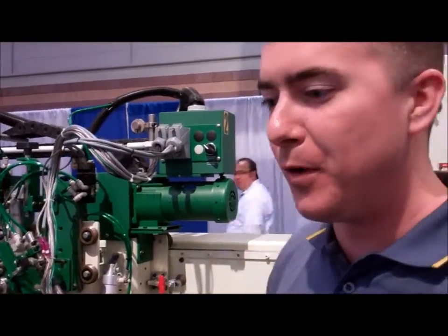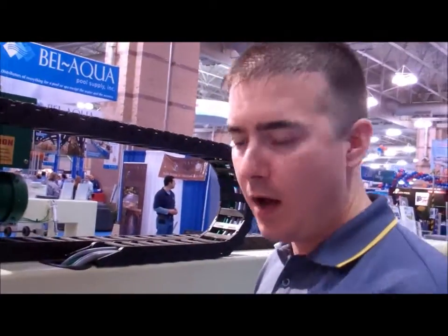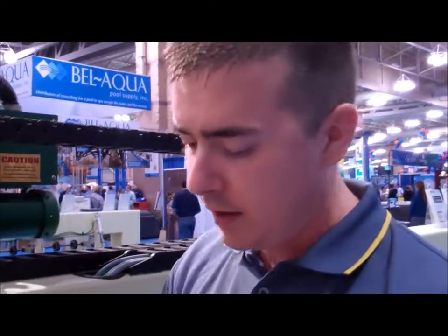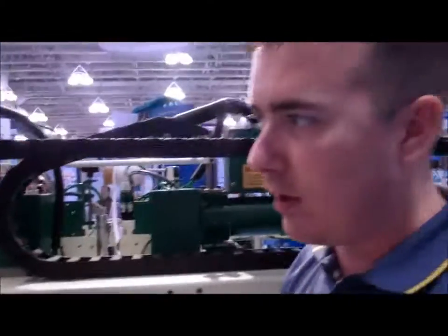This is one of the world's fastest, one of the leading industry's fastest pool bead machines on the market today. Hot wedge — our hot wedge is heated to 480 degrees Fahrenheit. The wedge comes in between the two pieces of material and actually fuses them together to create a very strong, solid bond.